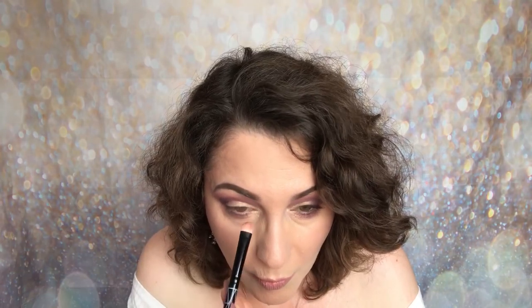Now I'm just popping that Broadway gold shade all the way around my eye. I find that putting a light shade around my eye really brightens it up, and I absolutely love this Broadway shade — it works so well with the purple. Now going back to my original brush, I'm adding a little bit of Redemption — not too much — because I don't want it to overtake that beautiful shade on the lid.